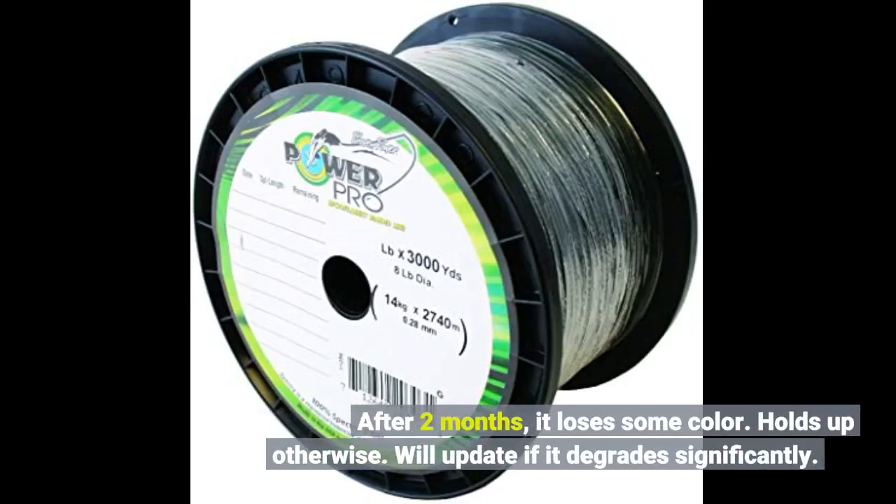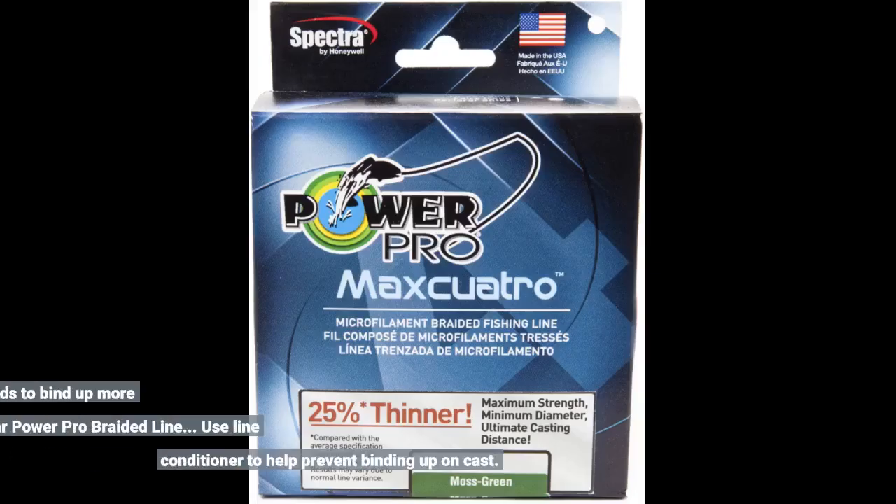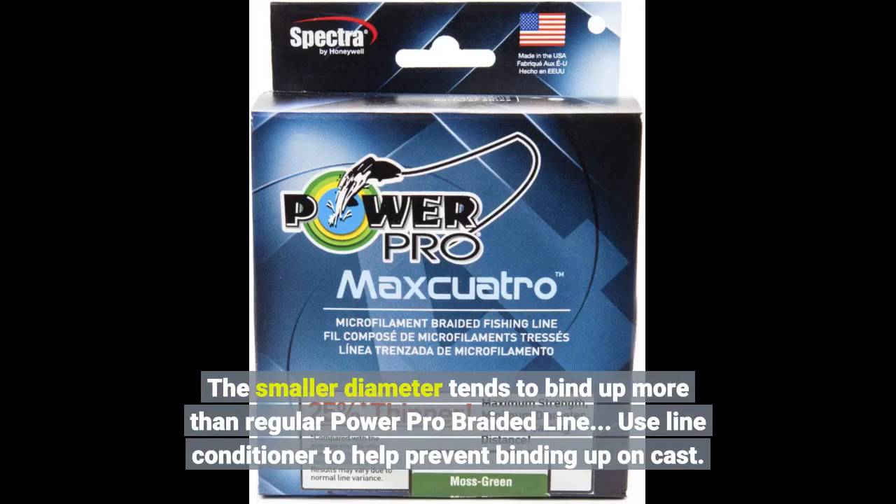After two months it loses some color but holds up otherwise — will update if it degrades significantly. The smaller diameter tends to bind up more than regular Power Pro braided line. Use line conditioner to help prevent binding up on cast.